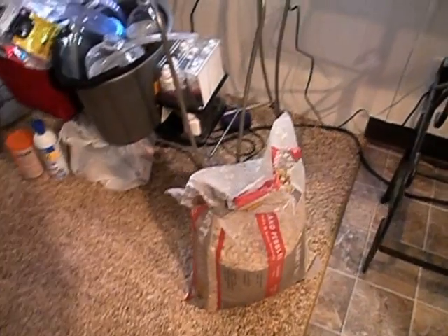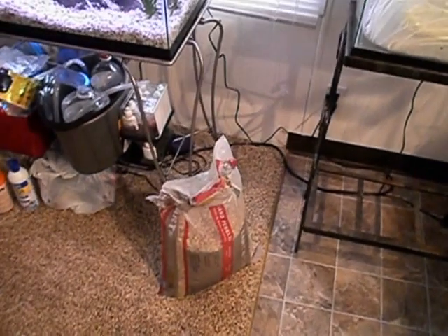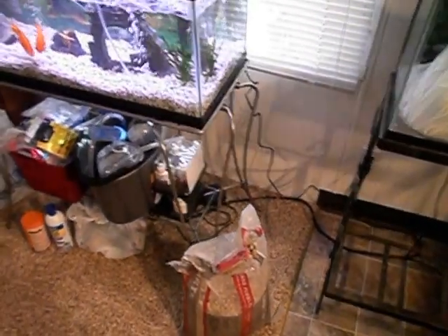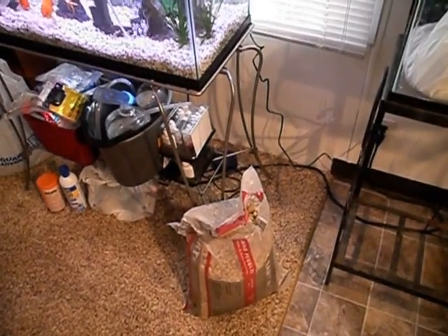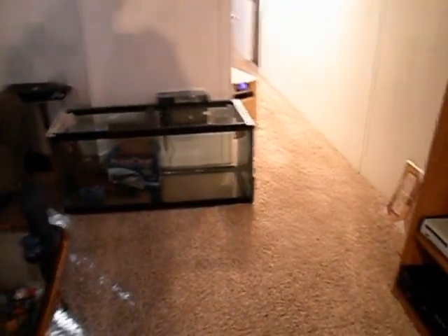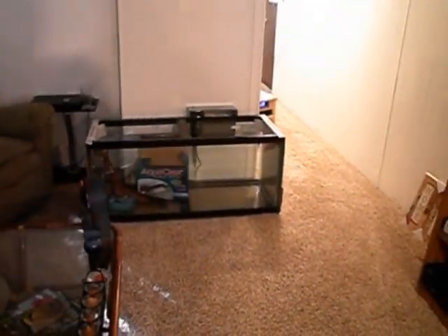Now, there are some things you don't want to cheap out on. You don't want to cheap out on a heater, because you'll probably get some piece of junk that'll stick on and boil your fish. But gravel, stands, working out deals with people on tanks — that's how you set up on a budget.